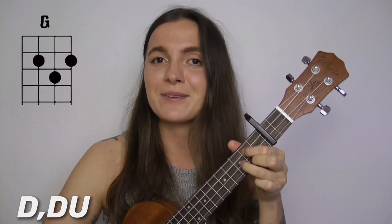One more time: C, A minor, E minor, and G — that's it. The strumming pattern is down, down, up, down, down, up. E minor: down, down. G: down, down. One more time.